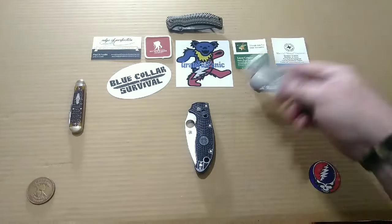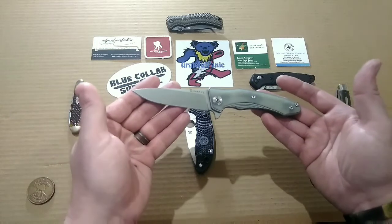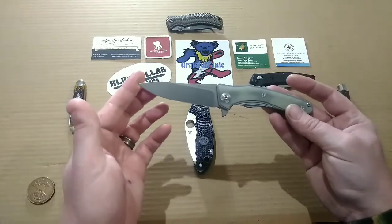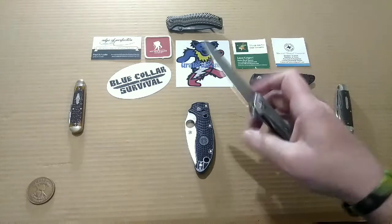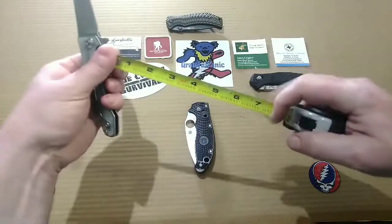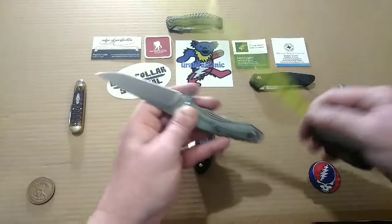We are looking at a closed length of 4.72 inches, an open length of 8.46 inches — so dang near eight and a half inches — and a blade length of 3.74 inches, which is dang near three and three quarters inches. You've got a blade thickness of 160 thousandths, which is right around four millimeters. And we're looking at right at three and five eighths inches on the cutting edge.